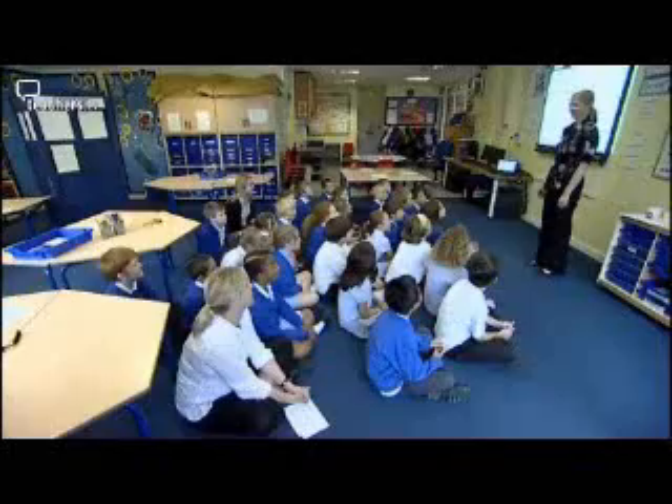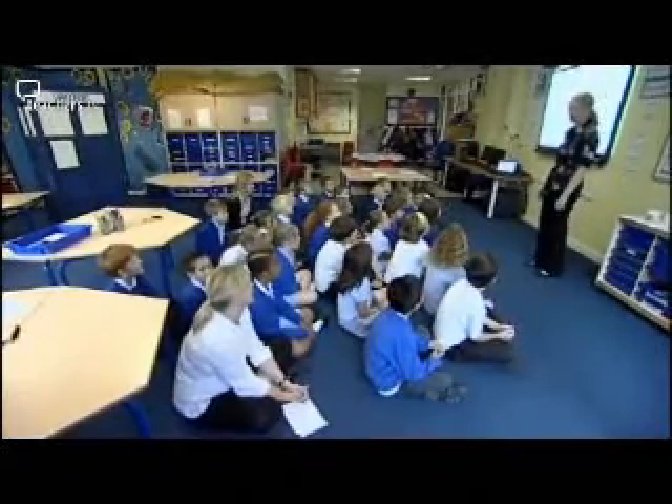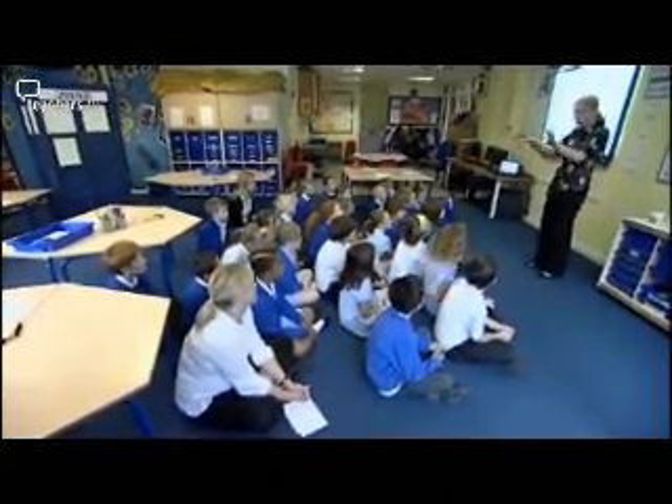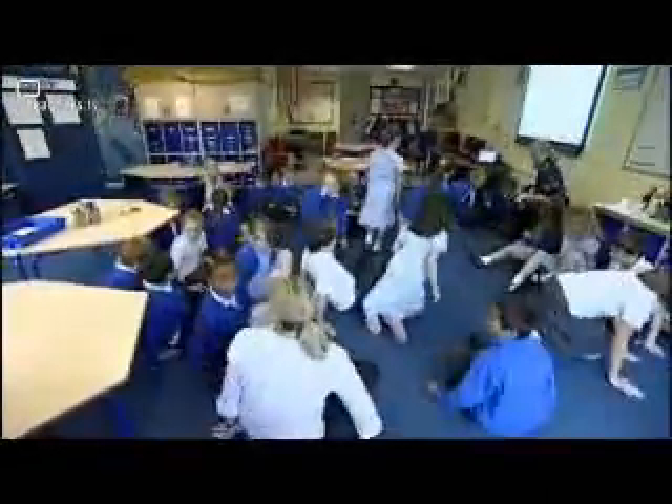The main focus of this lesson is to estimate and record intervals of time. Our mental maths objective this morning is to count in steps of five. So the first thing we're going to do is to play a game in a circle together. A good idea to start this lesson for a warm-up activity is practising counting in steps of five.